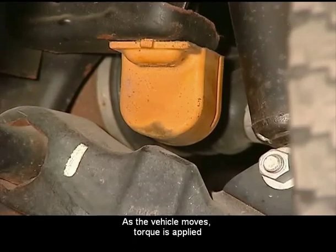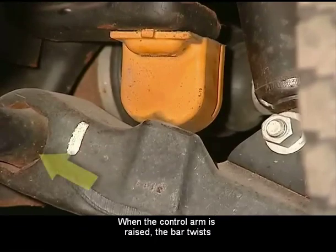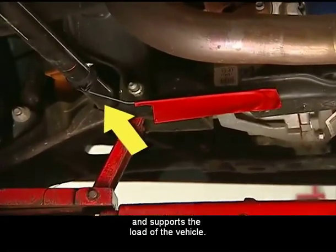As the vehicle moves, torque is applied to the arm, which raises it up. When the control arm is raised, the bar twists and reacts like a spring. As the bar twists, it resists the torque and supports the load of the vehicle.